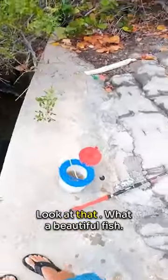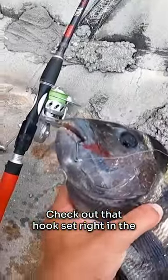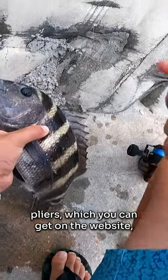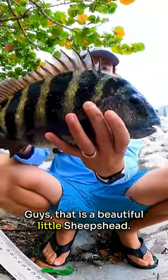Oh my god, look at that — what a beautiful fish! Check out that hook set right in the corner of the mouth. We're actually going to use our Right Angler pliers, which you can get on the website, to pop this hook out. Check that out guys — that is a beautiful little sheepshead.